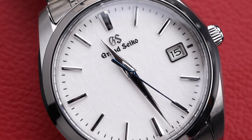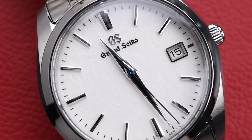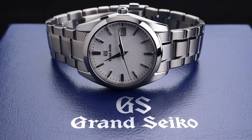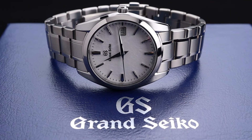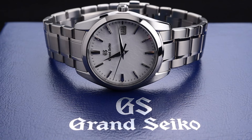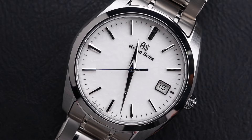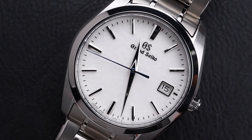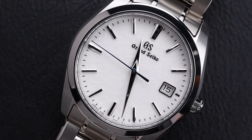This particular Grand Seiko is chock full of beautiful details, including this very subtle dial texture on the white dial. It also features gorgeous mixed finishing including Zeratsu polishing on this high-intensity titanium case and bracelet. The hands and indices also feature high-polished facets, giving it a very luxurious look.